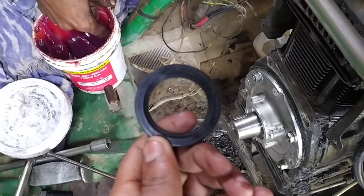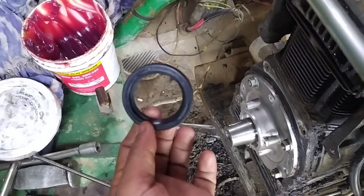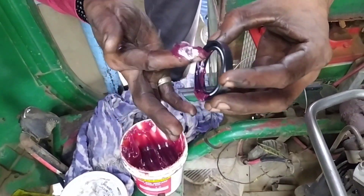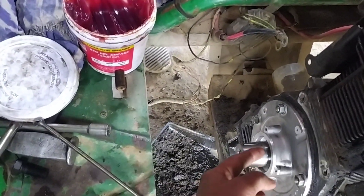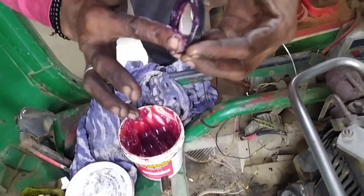So friends, this is the seal — we have put it in the plate, we have put in the packing, we have put it in the bag. So when you put the seal, you should put the seal in grease. You need to use the grease and keep the seal in grease.